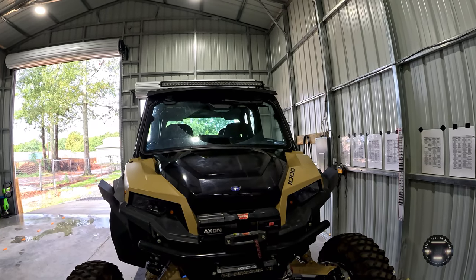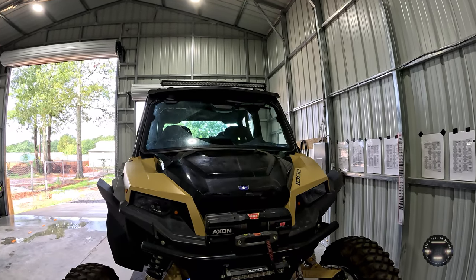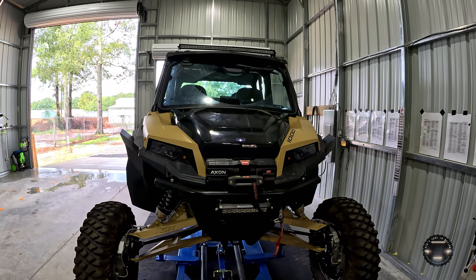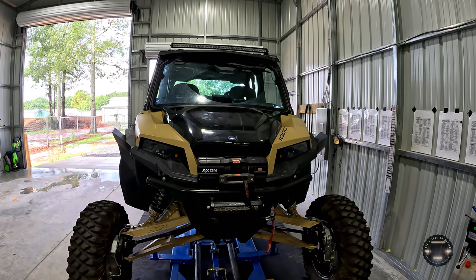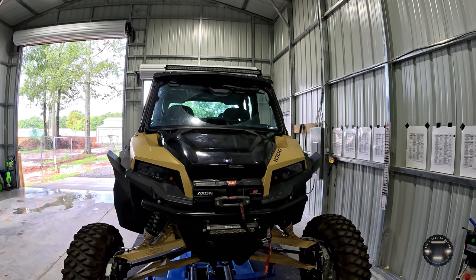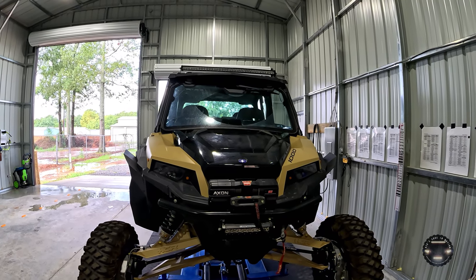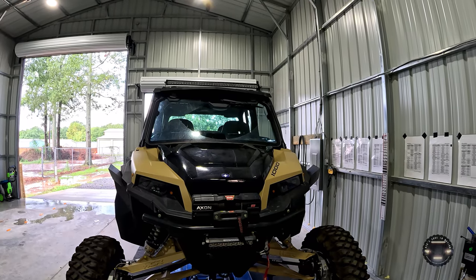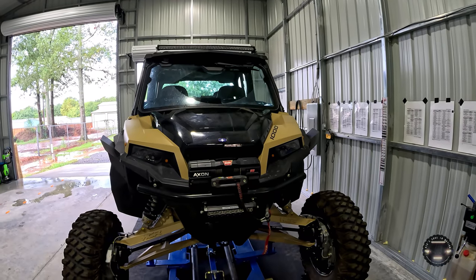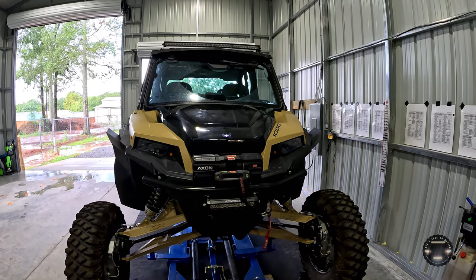Right below that we have a 10-inch Pro Armor light bar, partnered with a longer roof-mounted Pro Armor bar. I bought those off the Polaris site when I ordered the machine. I actually had everything for this build sitting in the shop waiting before I even found the machine — it took several months. I finally found one in Crookston, Minnesota — the only one in the country not already sold — and drove from Georgia to go pick it up.